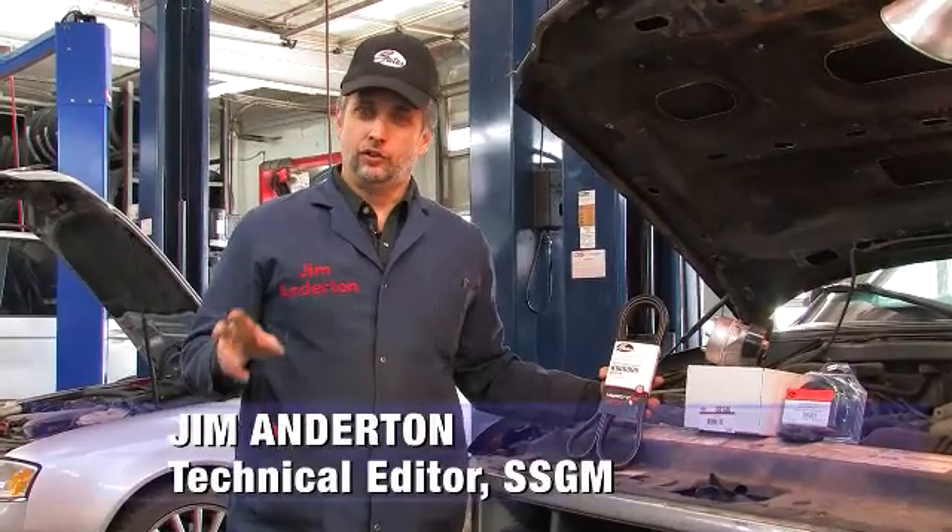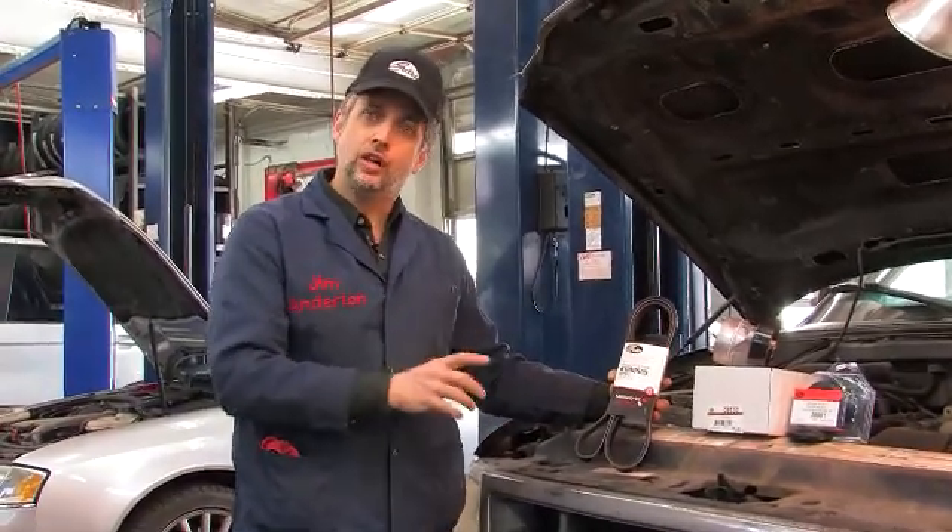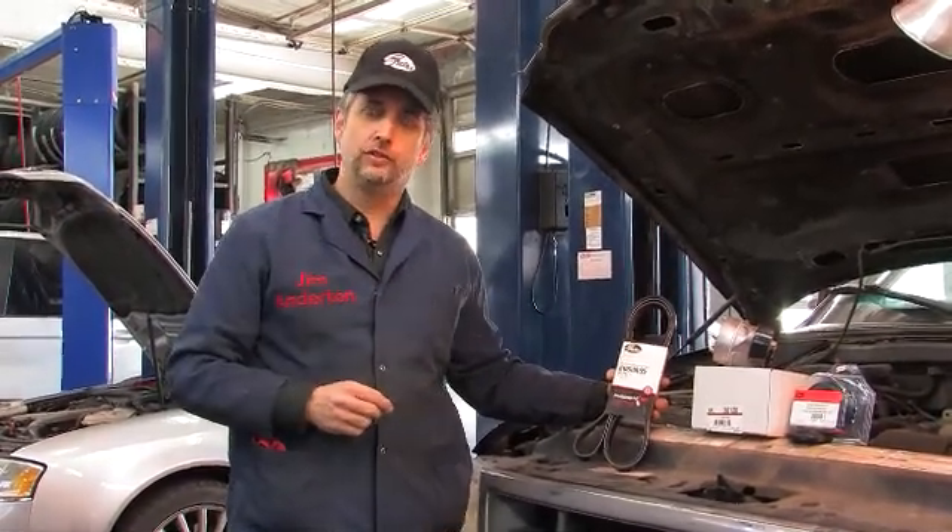Hi, I'm Jim Anderton, Technical Editor of SSGM Magazine. I'm in Midtown Toronto at Victor's Tire and Automotive Centre talking about some Gates products we're going to install on this 1997 Ford F-150.